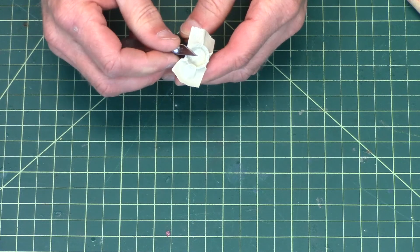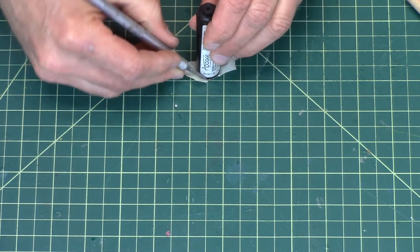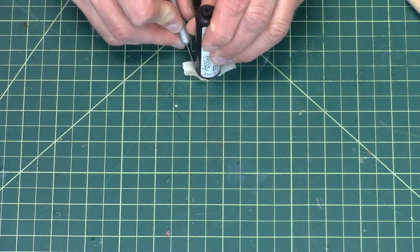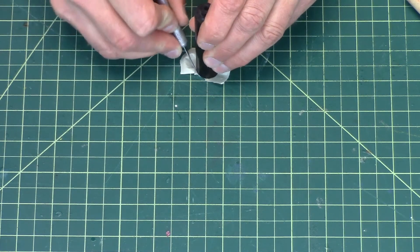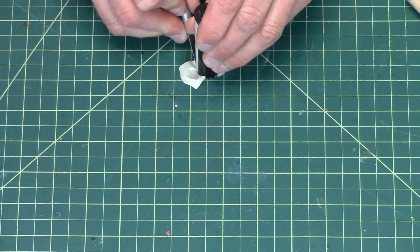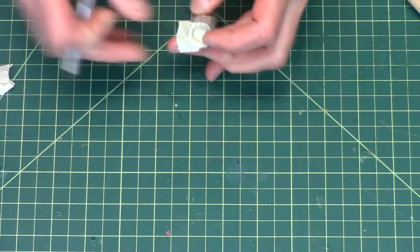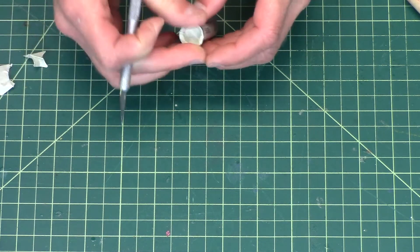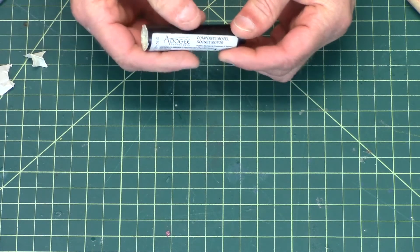Then take a sharp hobby knife and just trim off the excess tape. That will keep the black powder in so you can fly the rocket.